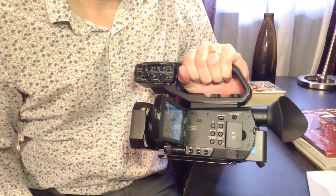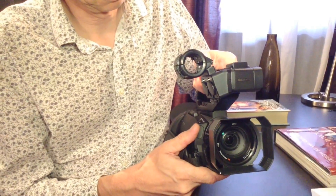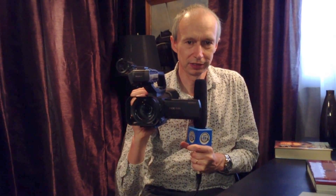Another difference over the AX100 is that in here we have two recording slots, so we can put two SDXC cards in. You can either record simultaneously to both cards — useful if you need a backup or need to give one card to a client while keeping one for yourself — or you can do relay recording, where it records on one card and when that card is full it moves on to the other. So if you're filming an event that goes on for many hours, you can very easily do that with this camera.